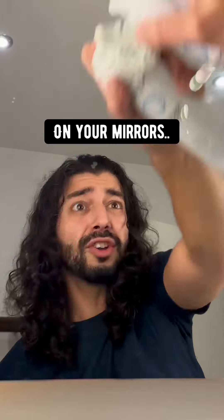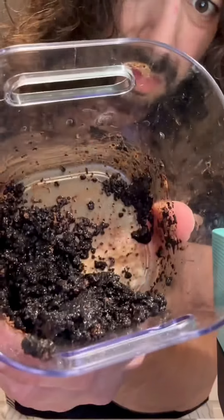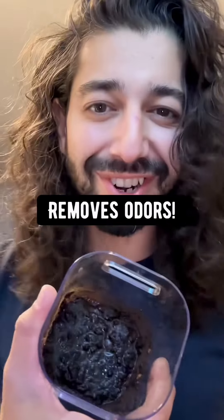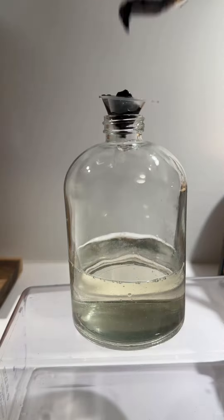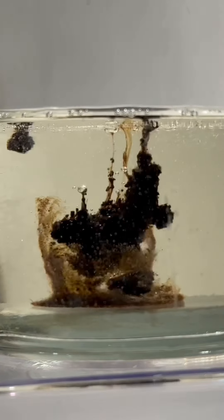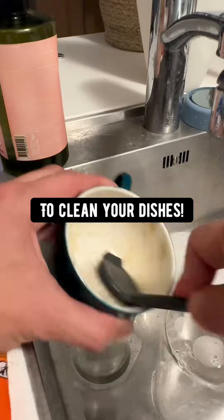Rub some shaving cream on your mirrors with a newspaper and they won't fog up the next time you shower. If you're done making coffee, dump the coffee grounds into a cup and place the cup in your fridge, bathroom, or near your shoes — because coffee removes odors. I like to add some to my hand soap and dish soap to get rid of odors and add an abrasive to clean your dishes.